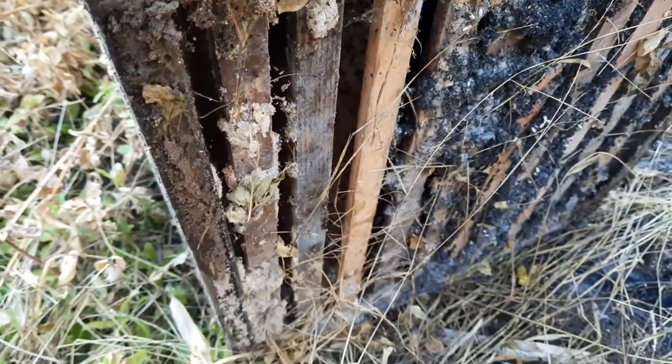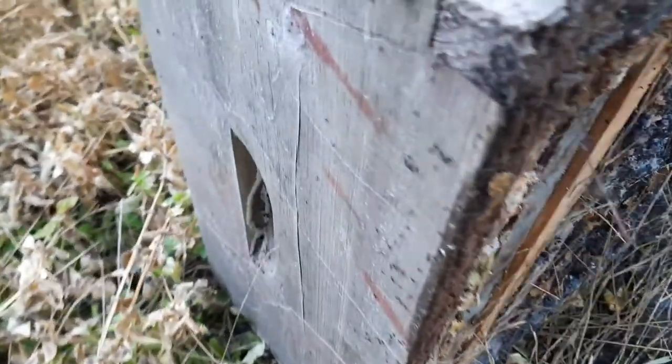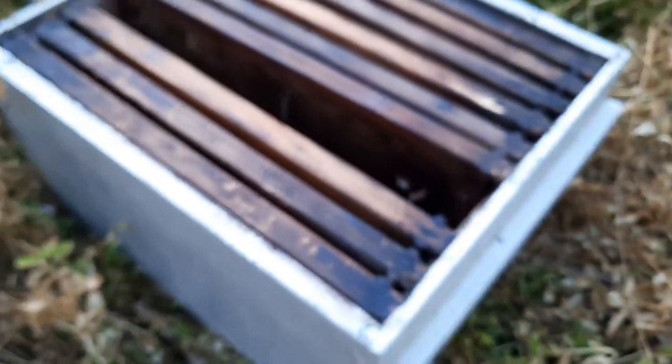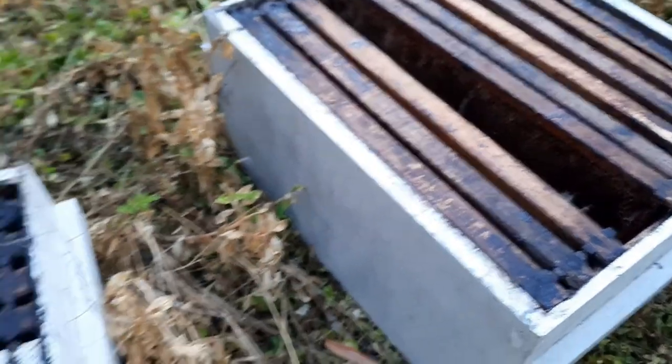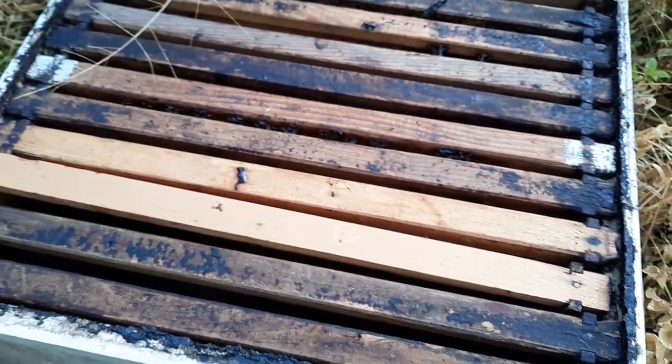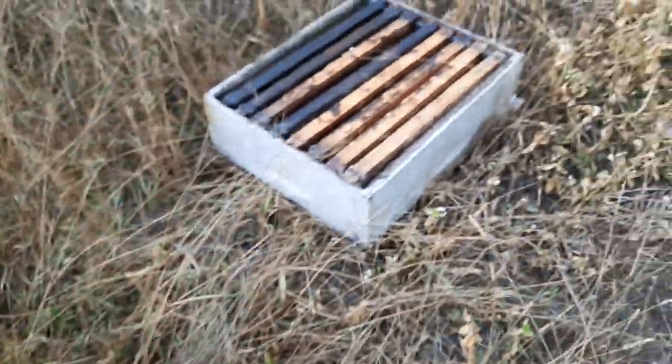All you need to do now is come and clean it out. These across here - put water in it, and some of them have ants in it as well. So between the water and the ants, you can see all your frames being cleaned.